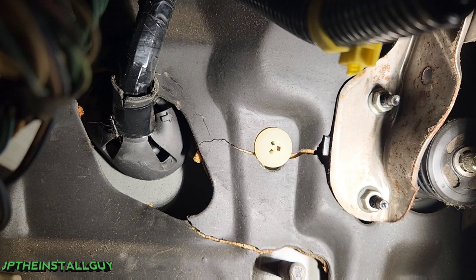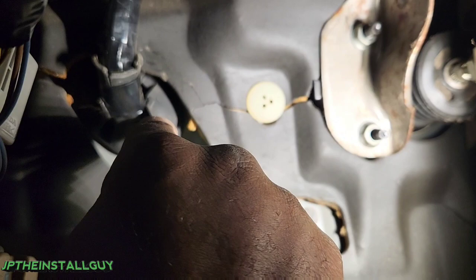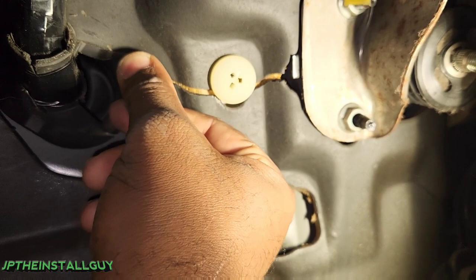I want you guys to notice that they have these tabs right here by the wire, and this has electrical tape around it. What I want to do is take my box cutter and actually cut one of the tabs out. This is going to allow us to move one of the tabs out of the way so we can have better access to poke our hole through the side of the grommet without touching any wire.